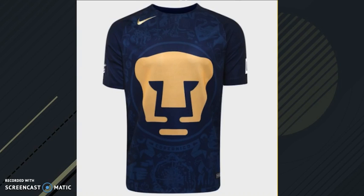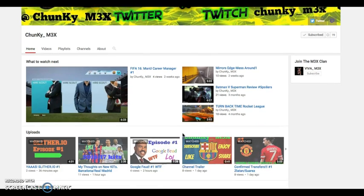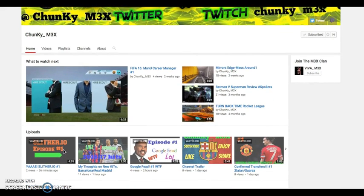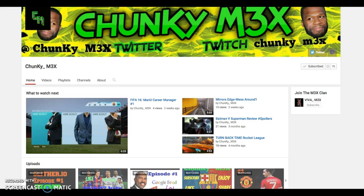That is going to end the video. Hope you guys enjoyed — make sure you like, subscribe, and peace. Before I leave, I want to give a quick shout out to ChunkyF3X. He is in the clan with me — my friend. He makes FIFA videos. Just look at one of his videos. Make sure you subscribe to him and to me. See ya boys.